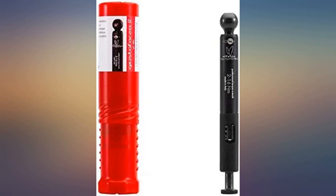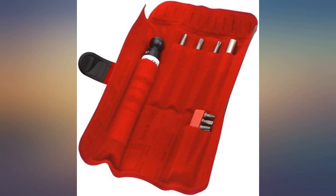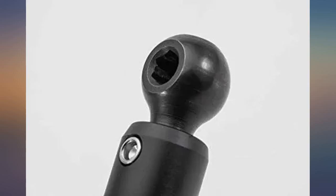This is the absolute best torque wrench I've ever used. Working in a shop setting, I use torque wrenches constantly. I've tried many brands from Park Tool, CDI, and Pedro's, and the Sofito Mariposa is by far the best.